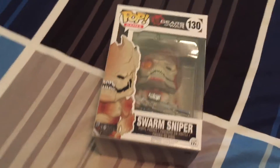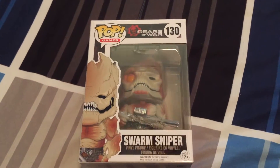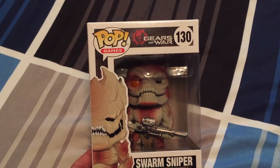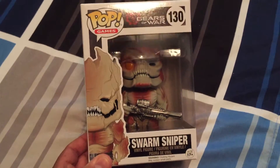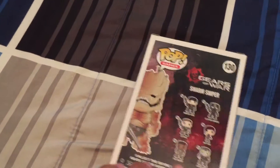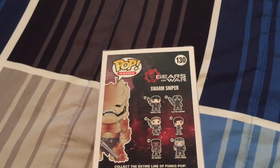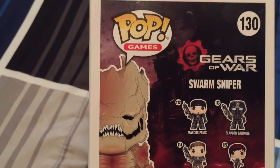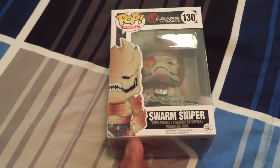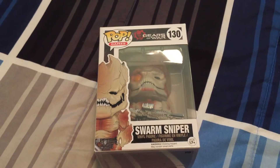First thing I'm going to pull out here is the Gears of War Swarm Sniper Pop, and that's from the new Gears of War 4. That's pretty cool, pretty standard. And actually I have the Marcus Fenix Pop already, so those two will look good together. So that's pretty cool.